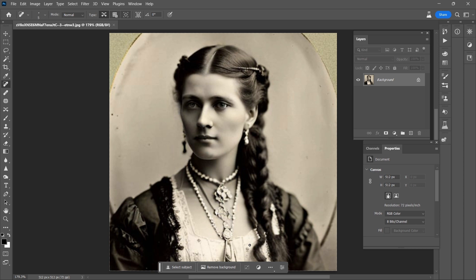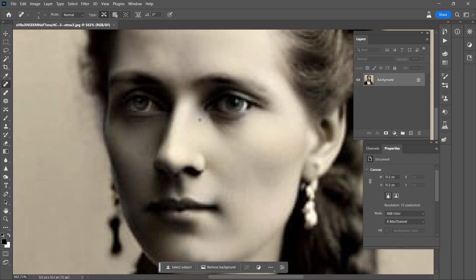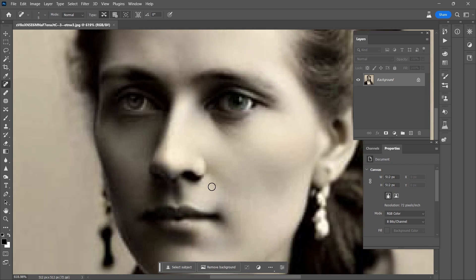Hey there, it's Aaron. In this video I'm going to do some restoration work on the image that is here on our screen. I think it's a nice image — the composition is nice, all kinds of detail, and the shadowing is very natural. It is not a high resolution image by any means. It's 512 by 512, so we don't have to zoom in very far before we start to see some very heavy pixelation.